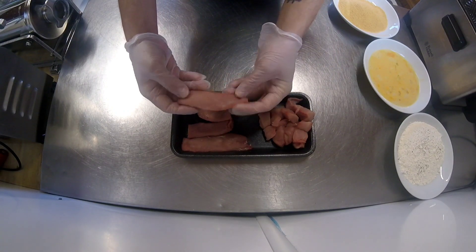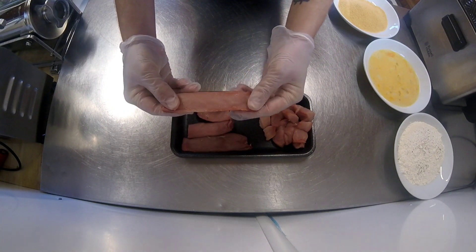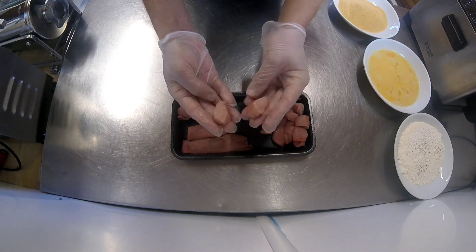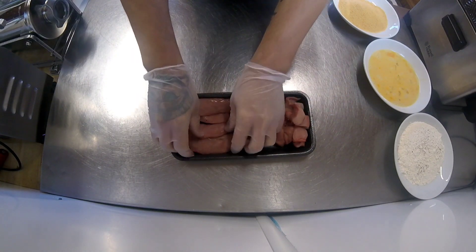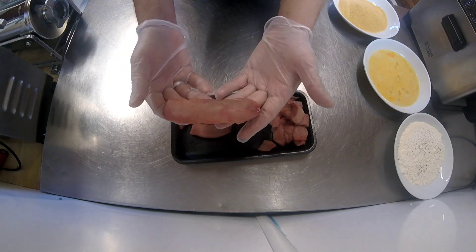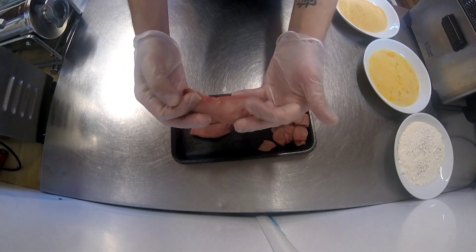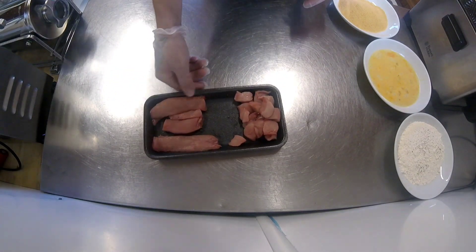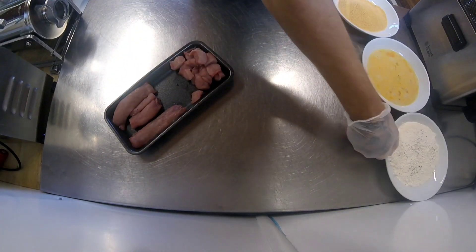I've kept some of the whole loins which I'm going to do as goujons, and I'll just dice some of the rabbit loins up for the nuggets. All I've done to these is just taken the silver skin off, so you're just left with a really nice clean bit of meat. It's really simple.